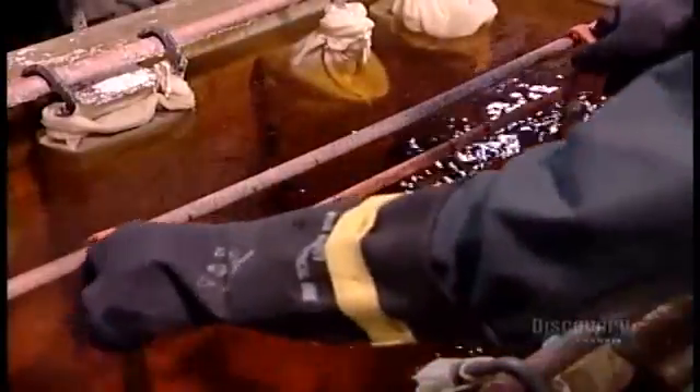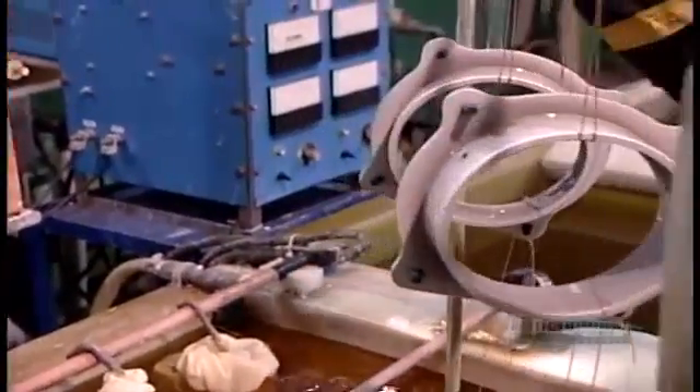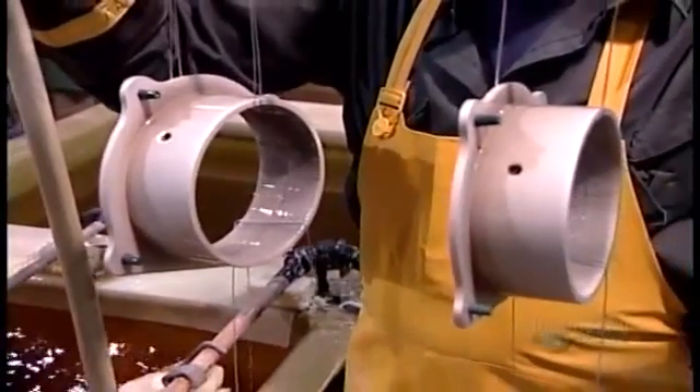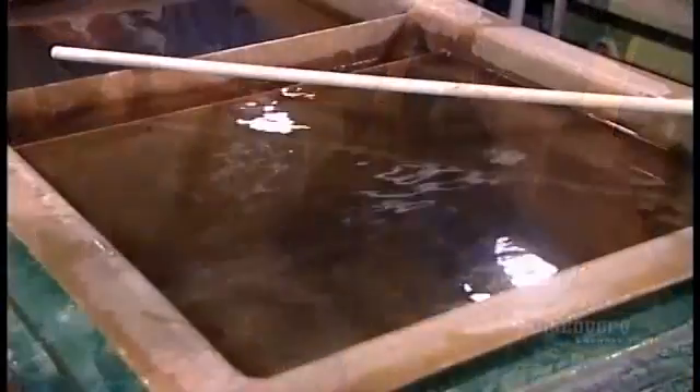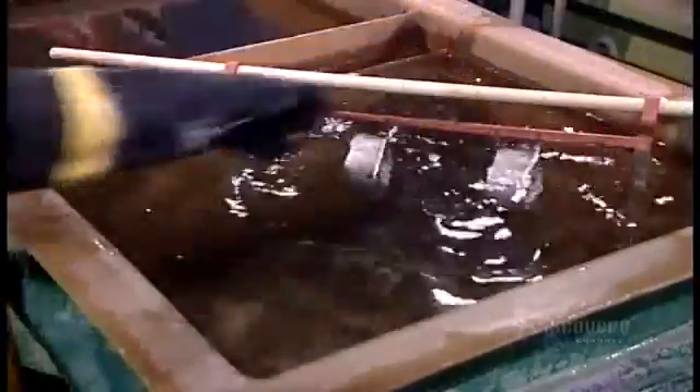The electricity dissolves the cadmium, lacing the particles with a positive charge. They travel through the water and attach themselves to the negatively charged steel parts, creating a smooth and even layer of cadmium. Thin plating requires just a few minutes in the tank; thick plating, several hours.